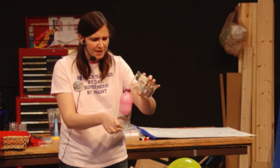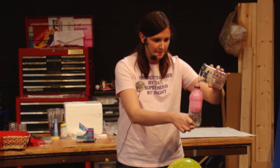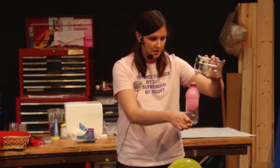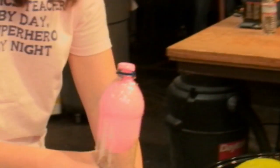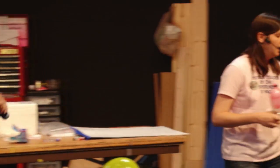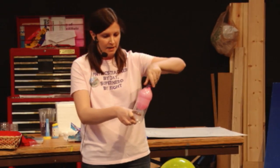I'm gonna fill this up with some water — should do this over my bowl. So it's nice and full. I have a cap somewhere — oh, the cap over here. I'm gonna cap it.